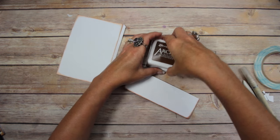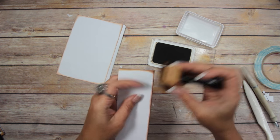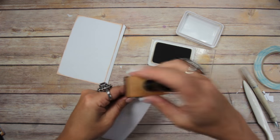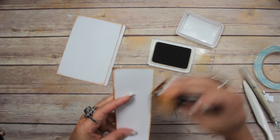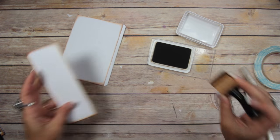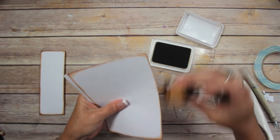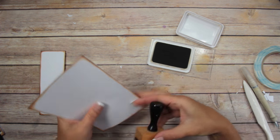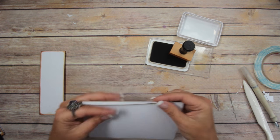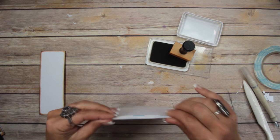Now I'm going to ink these up. You definitely want to ink the edges that you cut — they're going to be raw, and everything else is already inked. With the black cardstock, obviously you don't have to ink it unless you're doing a white edge, which might be kind of cool.